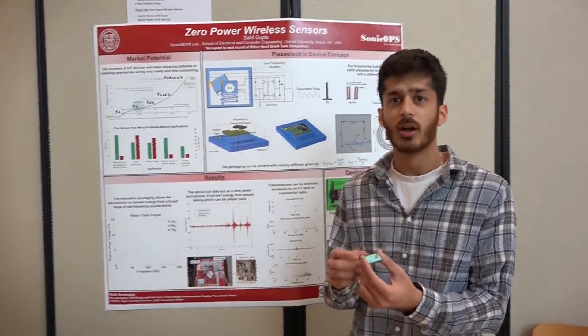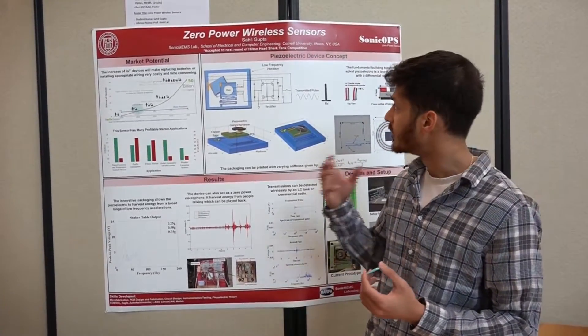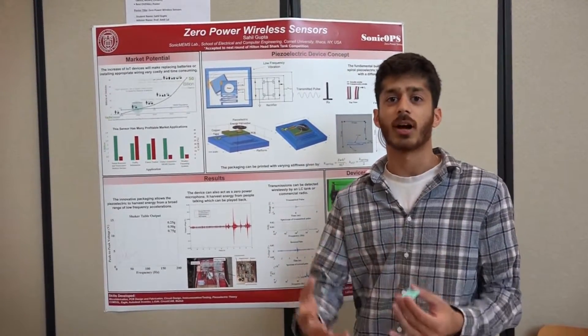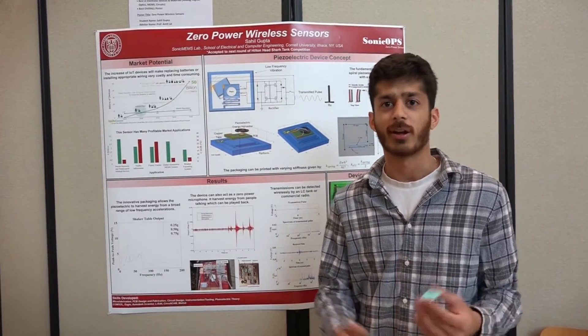On the package there's also a switch, and when that switch touches, the energy stored on the capacitor then shorts an inductor and transmits a wireless pulse, which we can then pick up by a radio about a foot away.